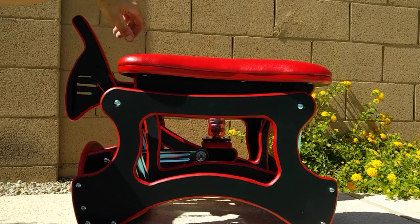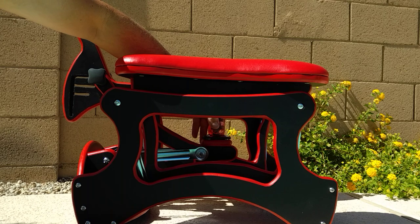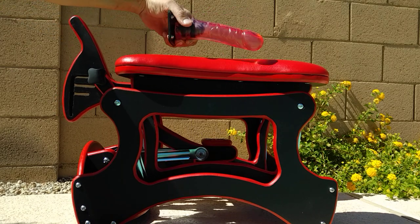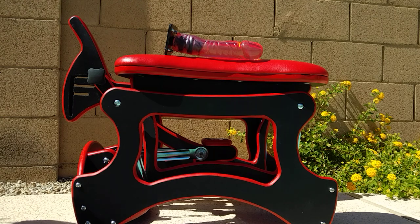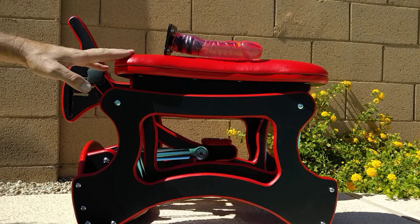Now another thing I wanted to point out is that it has a Doc Johnson plug and dildo attachment. The cool thing about that is that it's interchangeable. Doc Johnson makes good product and that's why I chose to use their product for this particular glider.